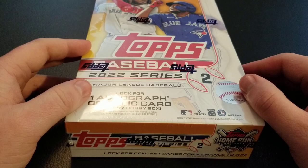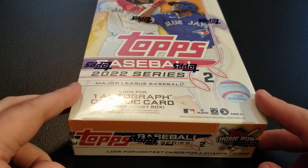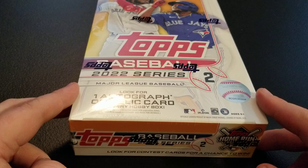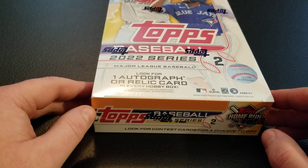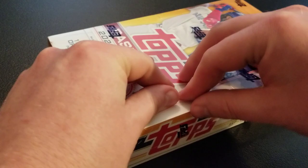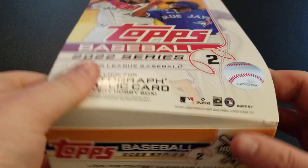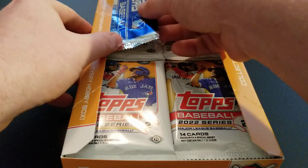The only downside of Series 2 is not a lot of the rookies you thought would be in here. We do have a second Wander Franco rookie card to look for, which is kind of interesting. But none of the top rookies really made the Series 2 checklist, which is unfortunate — we'll be looking for them in an update towards the end of the season. We're going to open up 24 packs and get one autograph or relic card, plus possibly some parallels. Let's get into it.